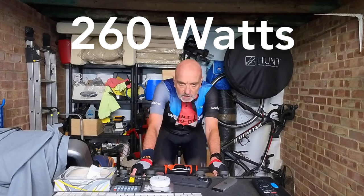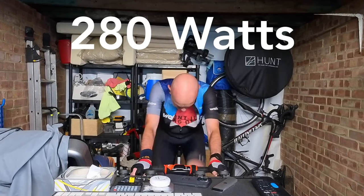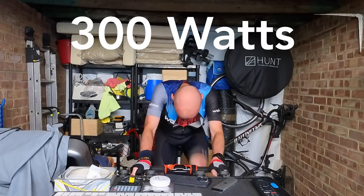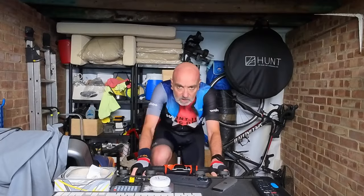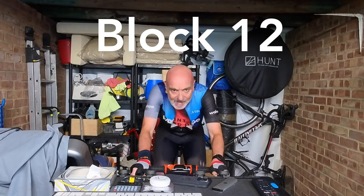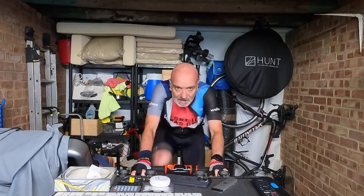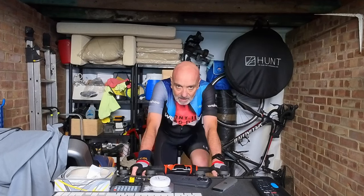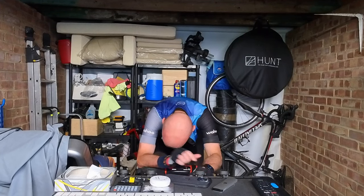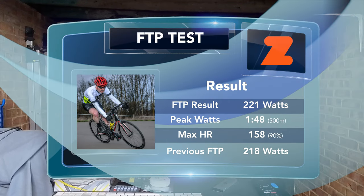260 watts now — the talking is going to stop. 280 watts up. 300, 300. 320 — I'm dying, up, up, up, up.